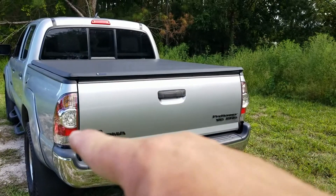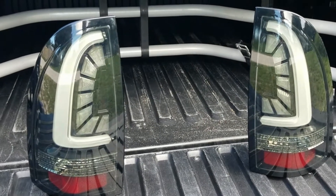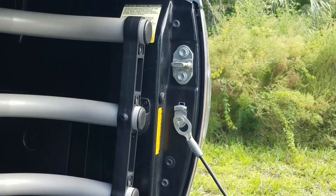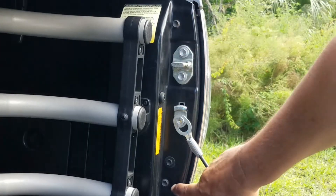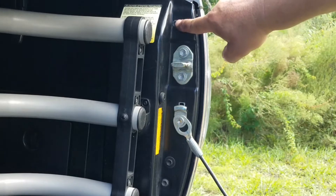Today I'm going to change the tail lamp assembly with the Alpharex Pro LED tail lamp assembly. To change the tail lamp assembly — the same thing on both sides — you want to remove these two bolts: not this one, the bottom one and the top one.